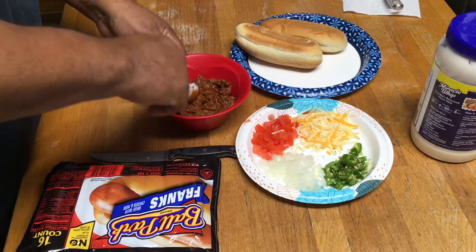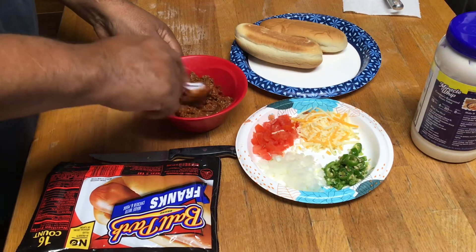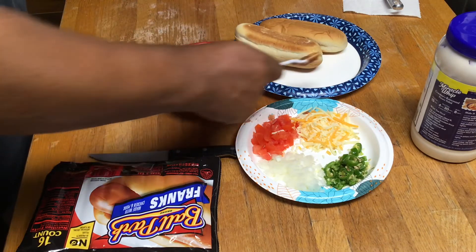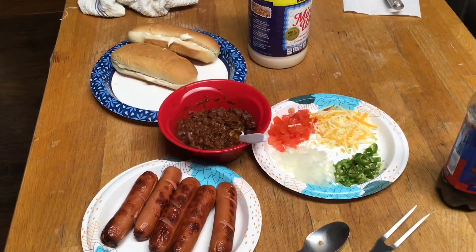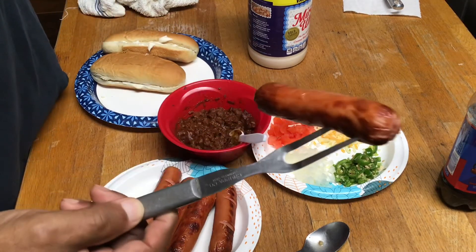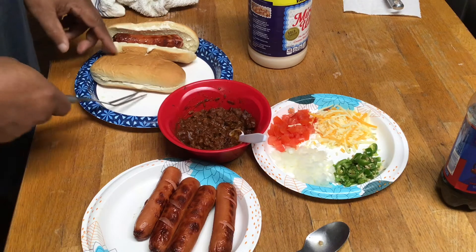We're gonna put these in the air fryer - I got it heating up over there behind me. Then we're gonna put the chili in the microwave, and we're gonna make up some hot dogs. Okay fam, we're back. Big Poppy put them in the air fryer, gave them about seven minutes, and that's the result - pretty good. Gonna make us two hot dogs right here.